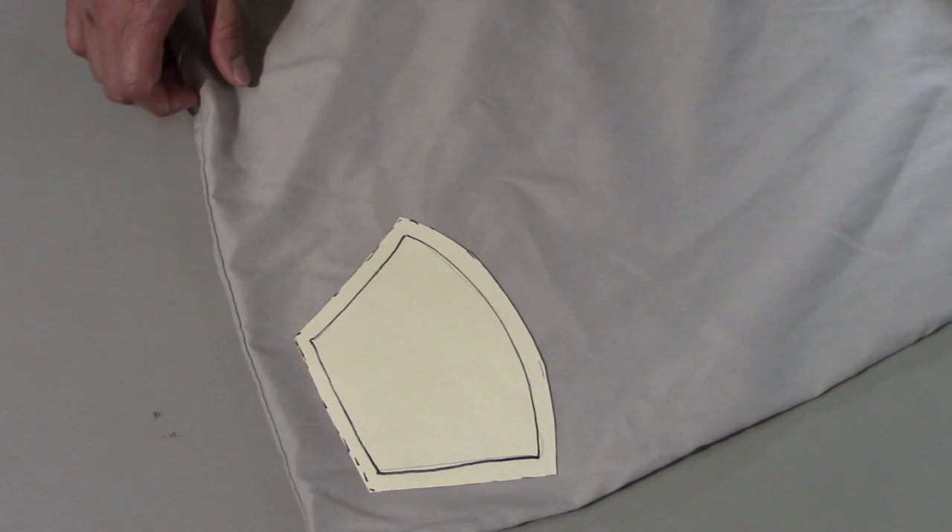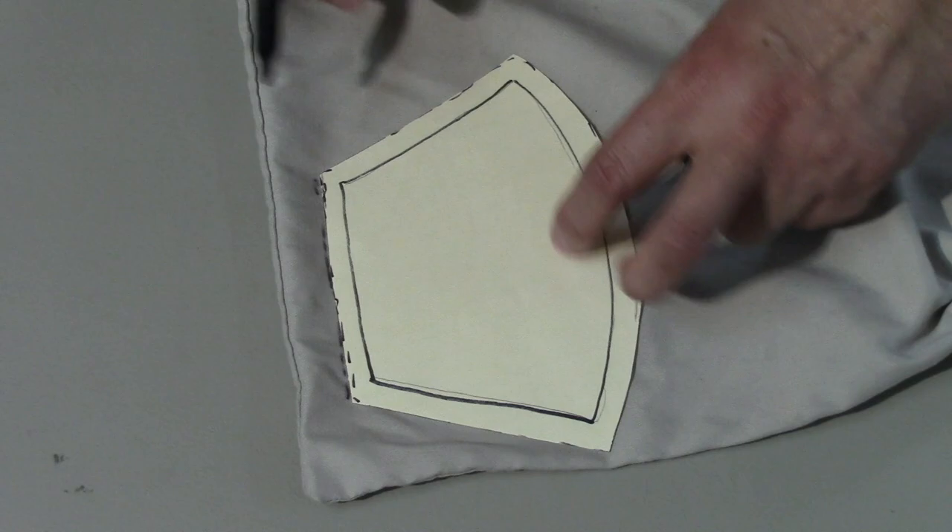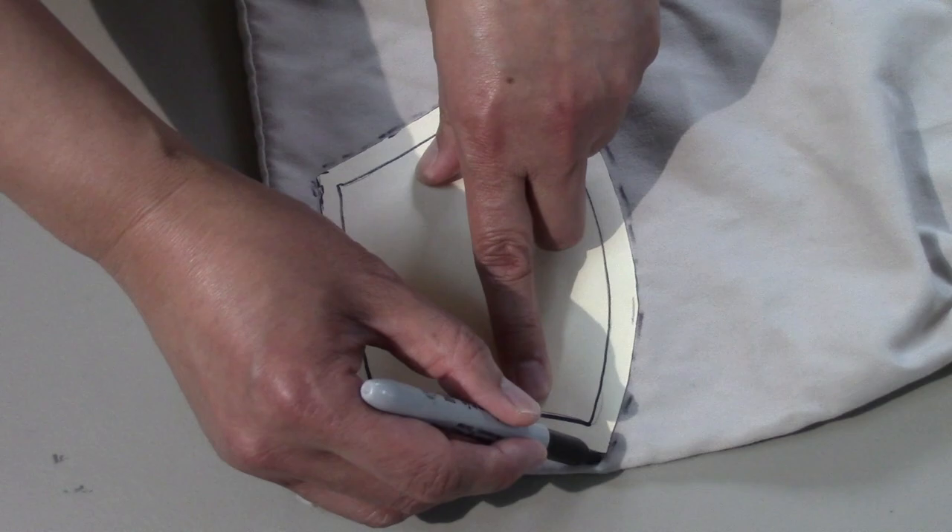Now I'm gonna need the inside part of the mask, and that's gonna be our old cotton pillowcase. Now I trace my template, and these two pieces will be the inside of the mask.